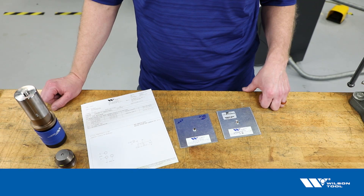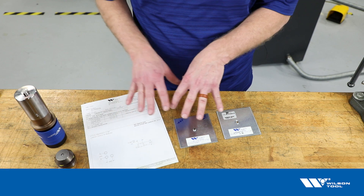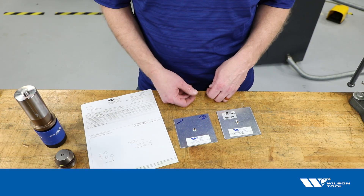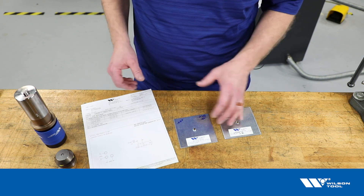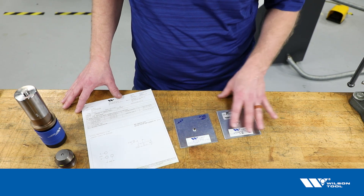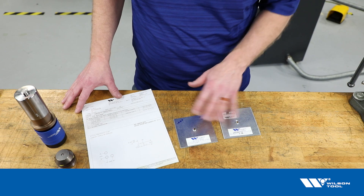We'd like to talk about the concept of the pre-punch size for an extrusion tool compared to the result when you run that extrusion tool. Here we have an example of the paperwork that we send along with an extrusion tool, along with some examples of different pre-punch sizes and the different results.